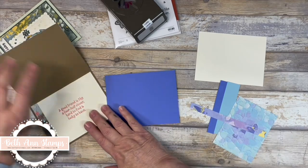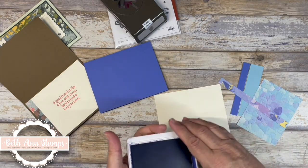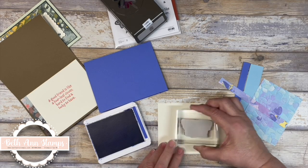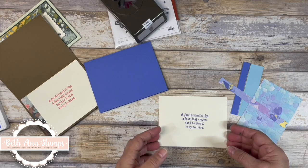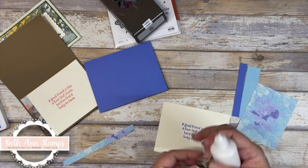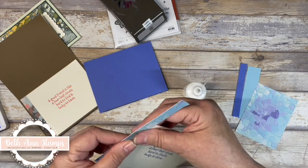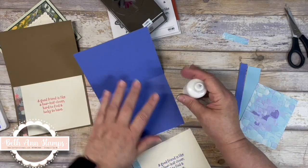So we're going to start and do the inside. I'm going to stamp my sentiments in the darker Orchid Oasis color, and on the inside I'm going to put 'a good friend is like a four leaf clover, hard to find and lucky to have.' Then I have a half inch piece of the DSP left and I'm just going to put that along the edge here and trim it down to size. That's the inside of the card — pretty simple and basic.